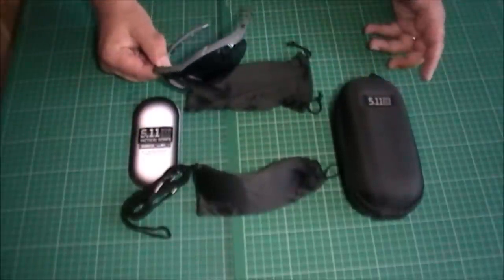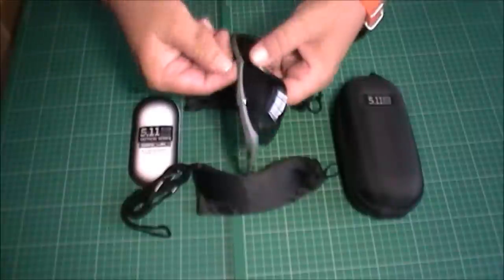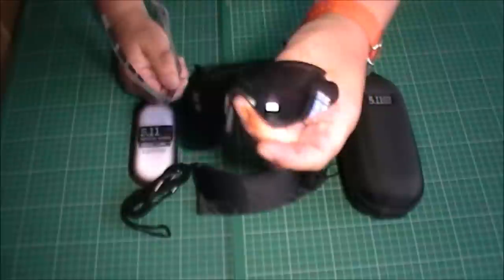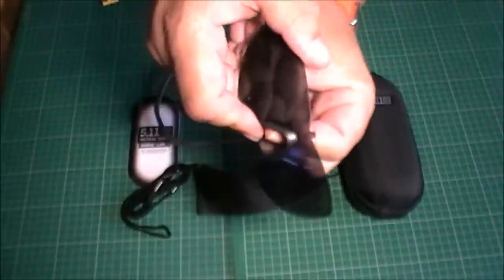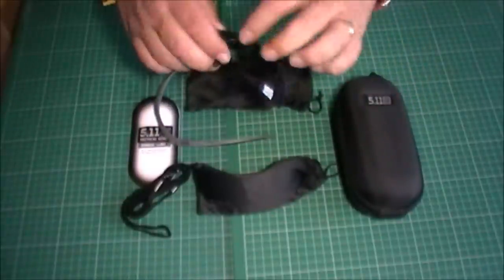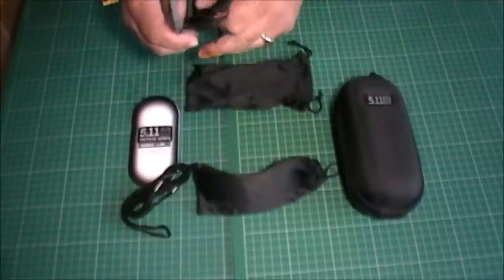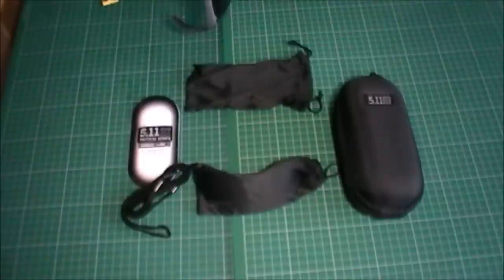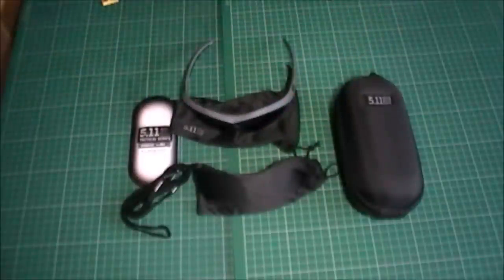Now the bit you've been waiting for: lens changing. With these multi-lens 5.11 glasses they pretty much all work the same way. To take the lens out you just pull them in the middle and they pop out each end — there are your lenses. To change the nose piece, pop it out and pop it into the other lenses. To put them back together it's a simple reversal of the dismantling process — pop that in, then pop the middle back in, and they're done in seconds. Then just use your cloth bag to give them a polish.